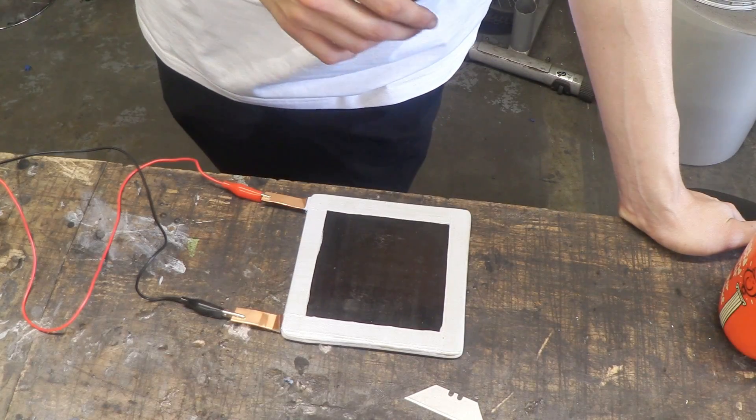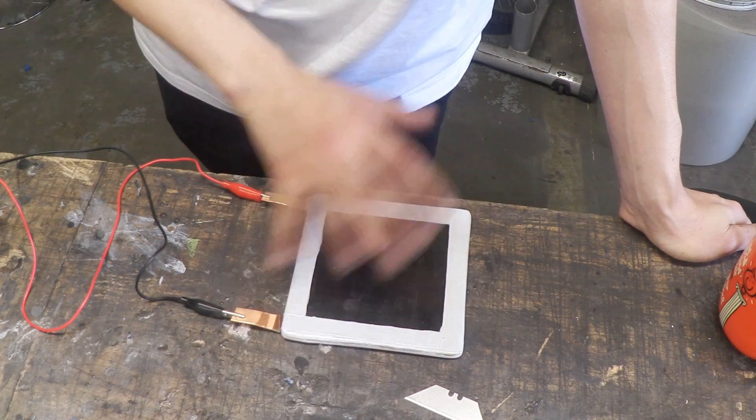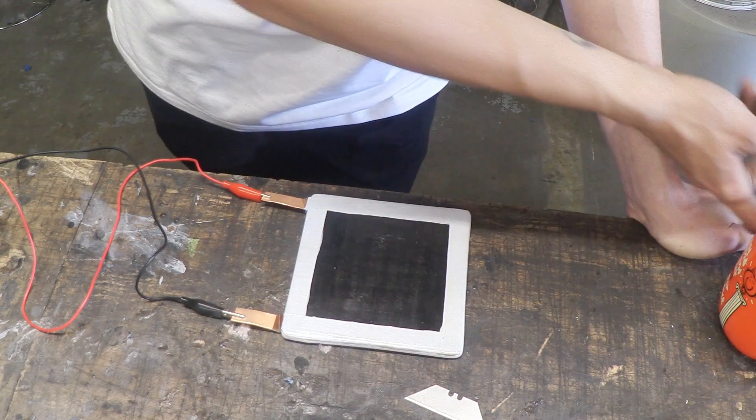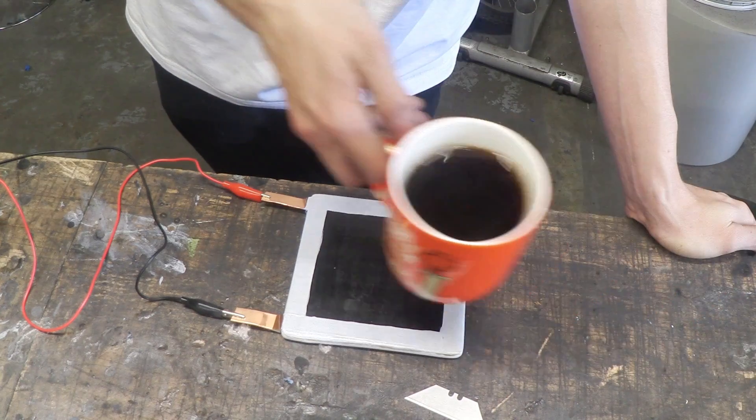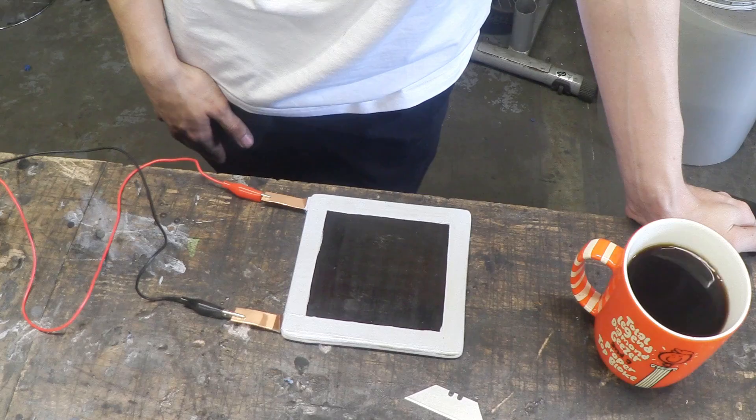Just before we test this, I made sure that I put a coat of outdoor varnish over the top just to protect the ink and everything underneath. So I'm going to let my coffee cool down a little bit and then we're going to see if it can keep it at a stable temperature.